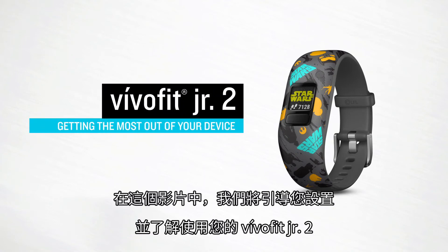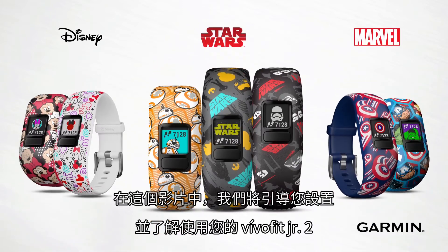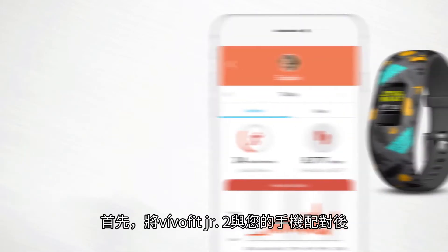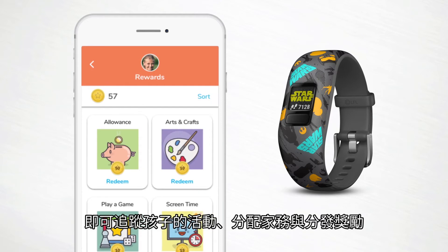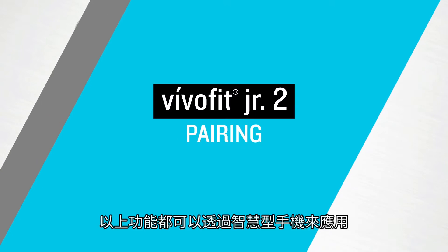In this video, we'll walk you through setting up and getting acquainted with your child's VivoFit Junior 2. To get started, you'll want to pair your VivoFit Junior 2 to your compatible smartphone, so you can begin tracking your child's activity, assigning chores, and handing out rewards. It's all controlled from the VivoFit Junior app on your smartphone.